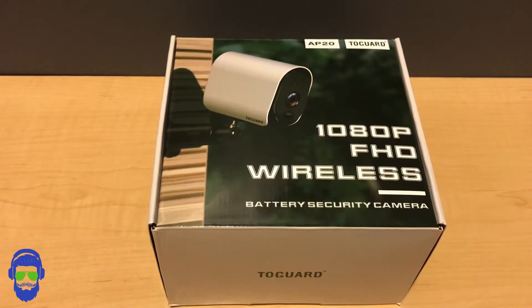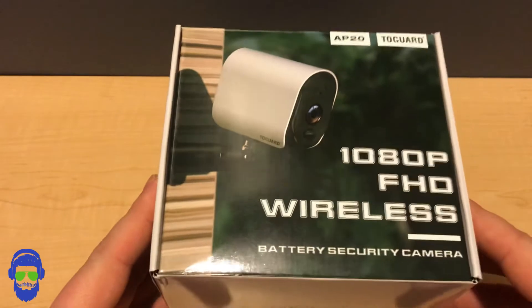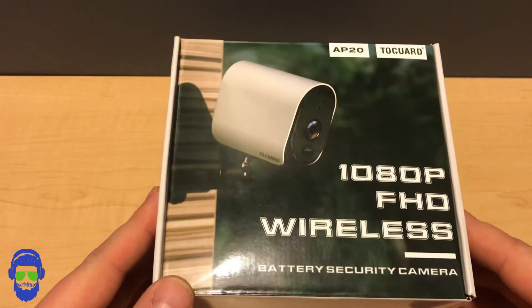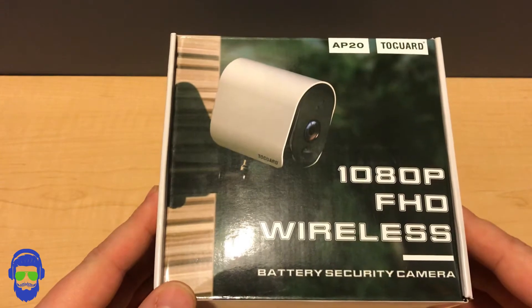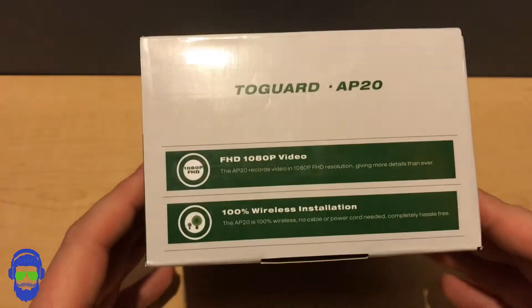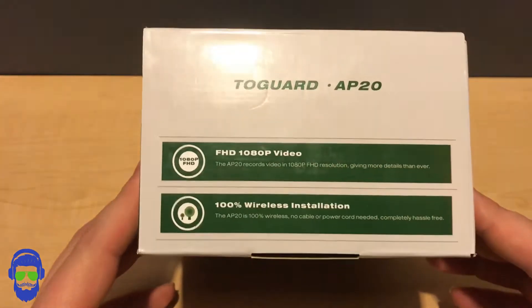Hey, what's going on guys? Thanks for tuning in today. I'm going to be taking a look at a wireless security camera from Two Guard — this is the AP20 model. I'll go over the box, what's in the box, some of the features of the camera, show you the actual camera, and let you know if I think you should go out and buy it. A quick look around the box: full HD 1080p video, 100% wireless installation — this took me about 15 minutes to set up.